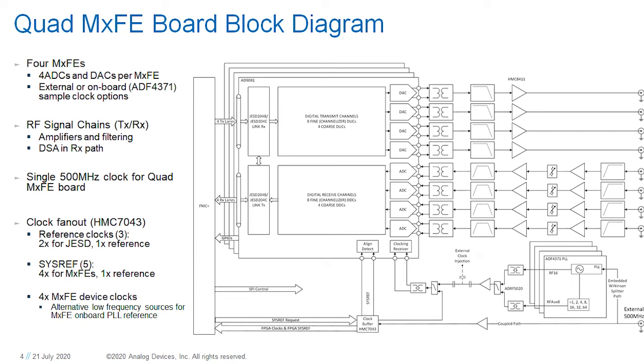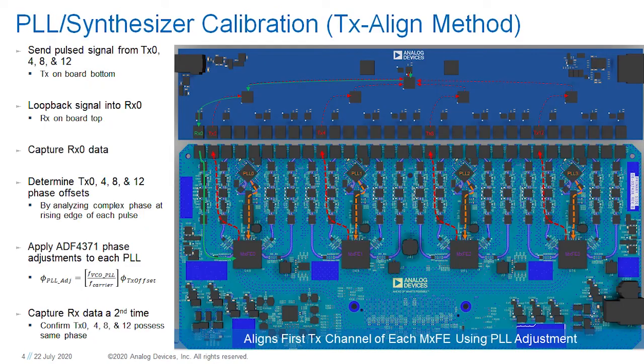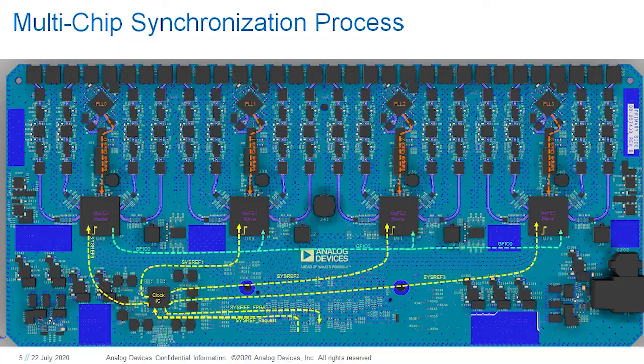Using the Quad MXFE, the customer can apply their own test conditions to this reference design to quickly determine its suitability for a particular multi-channel application. The Quad MXFE supports multiple device clock frequencies, bill-of-material swappable filters provide RF operation across multiple Nyquist zones, and external SysRef requests allow the user to verify multiple subarray synchronization for applications requiring more than 16 RF channels — with all channels across multiple subarrays still synchronized. The Quad MXFE allows the user to develop larger system-level calibration methods sufficient over time and temperature, such as by adjusting PLL synthesizer clock phases so that all first TX channels on each MXFE are aligned. The development platform demonstrates how multi-chip synchronization is achieved using these MXFE ICs and highlights how this can be scaled across larger arrays.